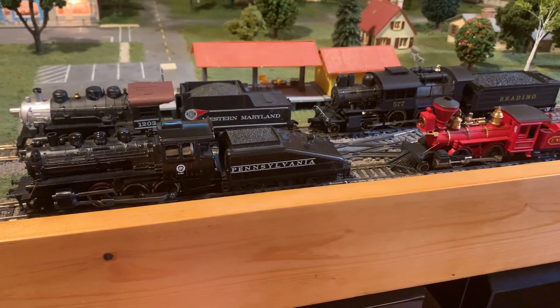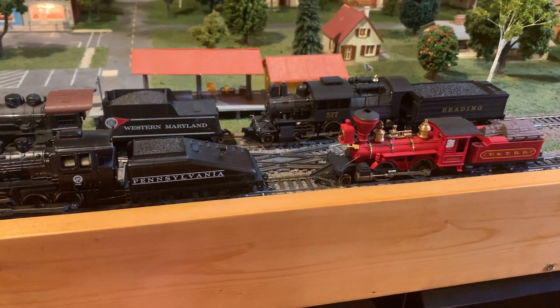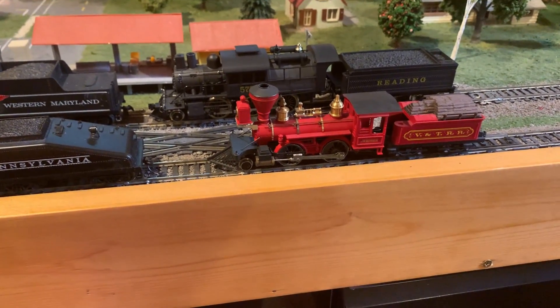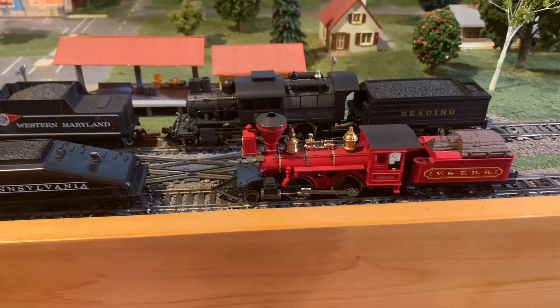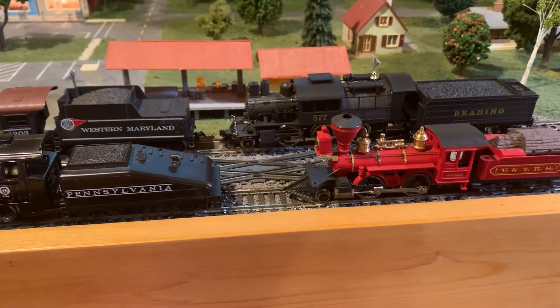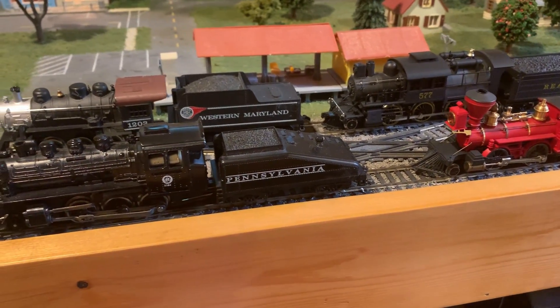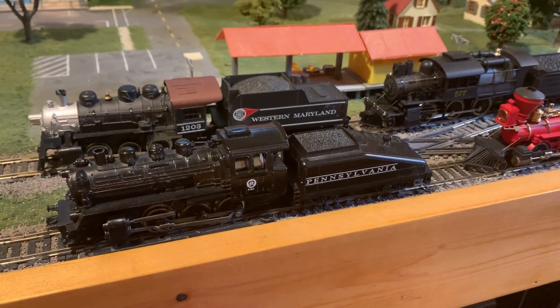A couple videos I've made in the past compared different models and quality levels of diesels in HO scale, so for this video I thought I'd compare some of the more affordable steam engine options in HO. All the ones shown in this video, even though they're varying levels of quality, I tend to see them for similar prices at train shows and online, so that's why I picked these out for this video.